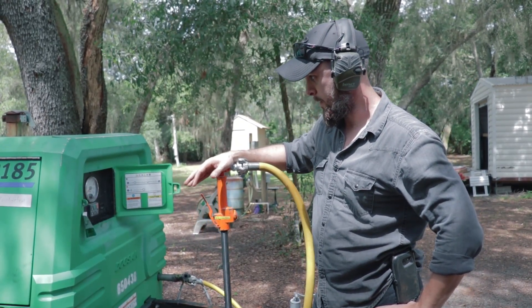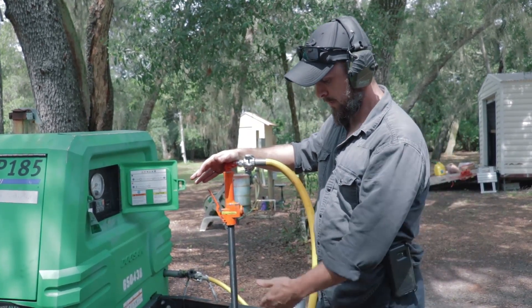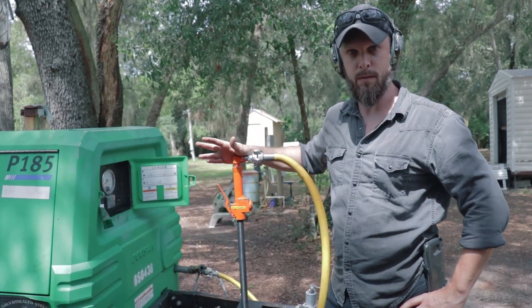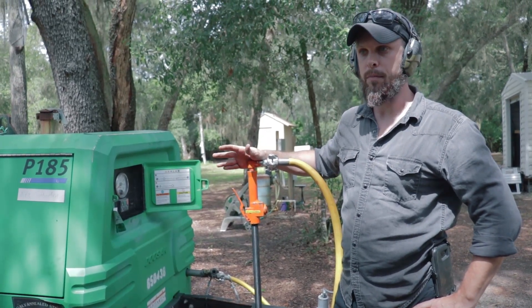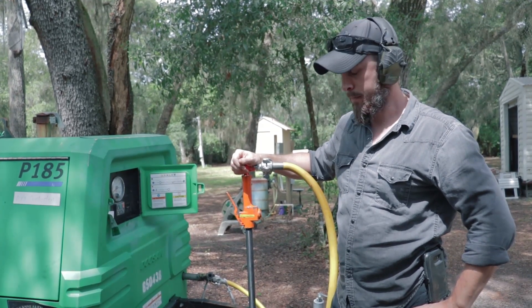I'm going to start up this machine for you guys and just show you basically what this tool can do for you. I'll be making more videos on this equipment and how it applies to rammed earth construction. So let me show you how this works.